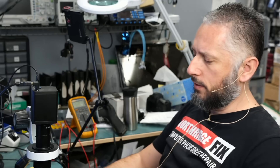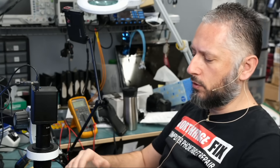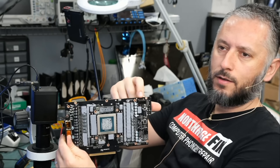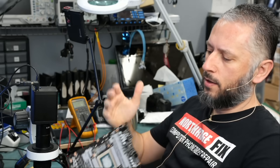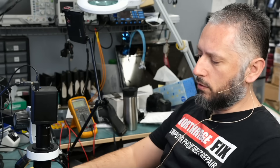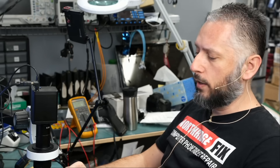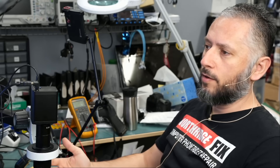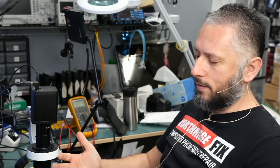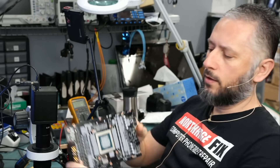Here we have a Gigabyte RTX Aorus 4090 video card that came in for repair — the power connector was broken off. This video card was mailed to us about two weeks ago, and we replaced the broken connector with a straight connector, not a 90-degree connector. We mentioned we were unable to get a 90-degree connector, but we've since received a large batch of those connectors and we're going to replace the straight one with the 90-degree connector.